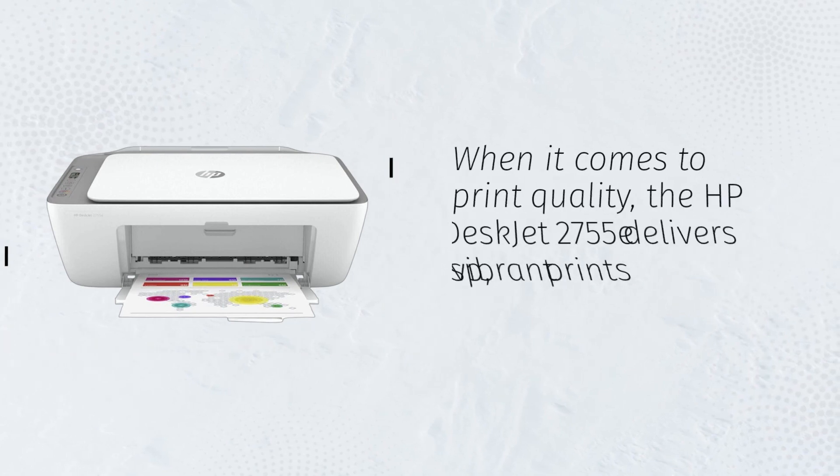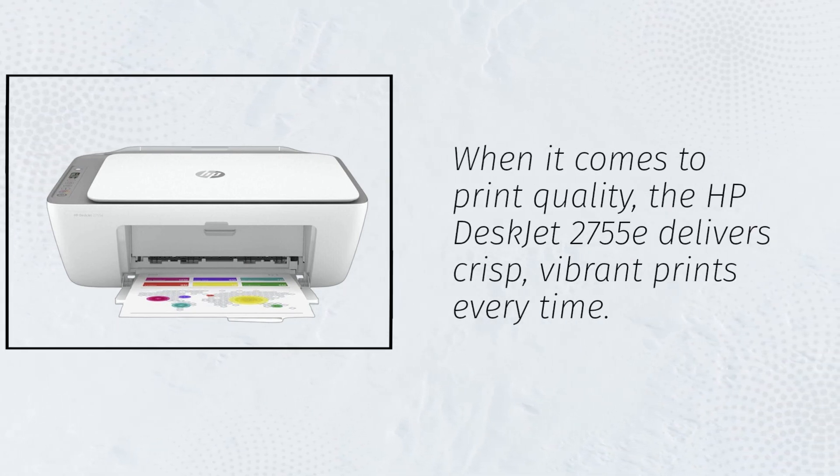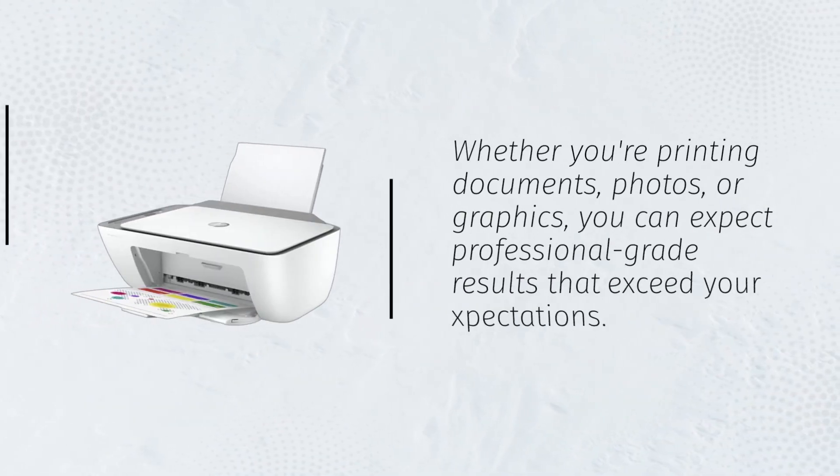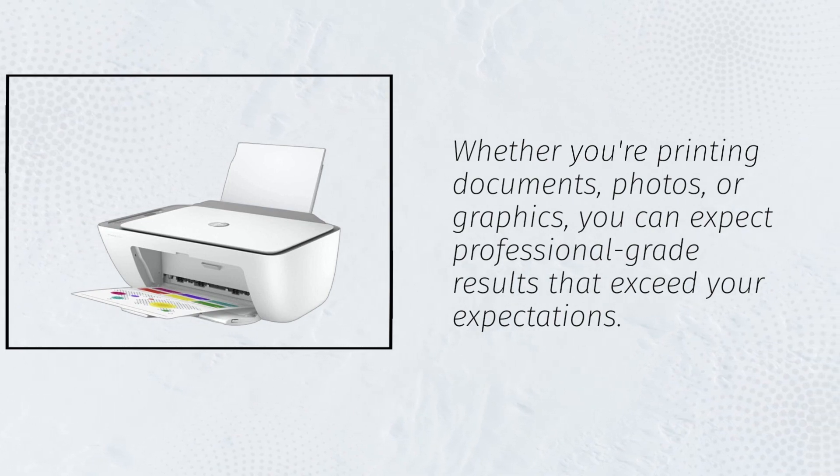When it comes to print quality, the HP DeskJet 2755E delivers crisp, vibrant prints every time. Whether you're printing documents, photos, or graphics, you can expect professional-grade results that exceed your expectations.